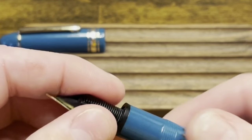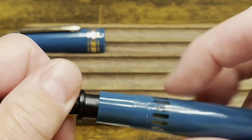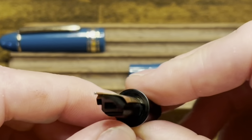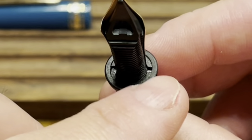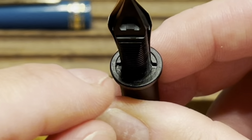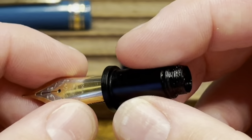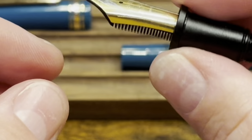The nib and feed unscrew from the pen as part of a nib unit with a collar. It appears that the nib and feed would be able to be pulled right out, but unfortunately mine won't budge. There are two little recessed slots on either side of the feed, so I'm guessing there might be a tool to disassemble this further. Unfortunately I don't have that, so for regular cleaning I'm just using a bulb syringe to force water through this unit, which works just fine.